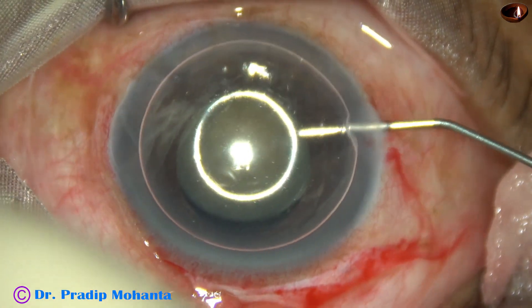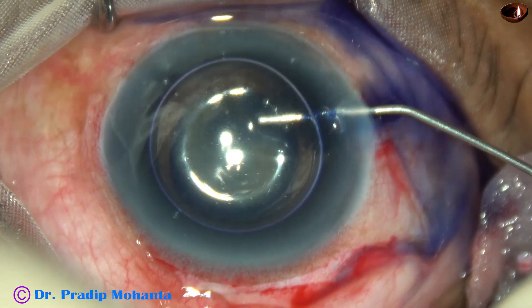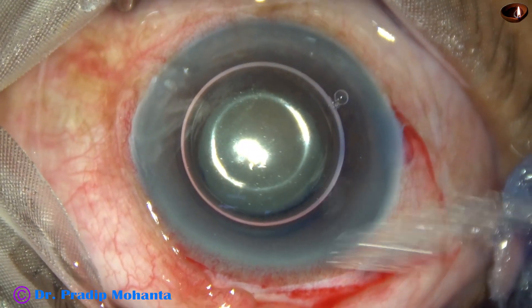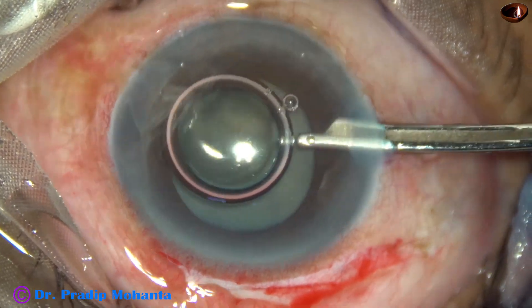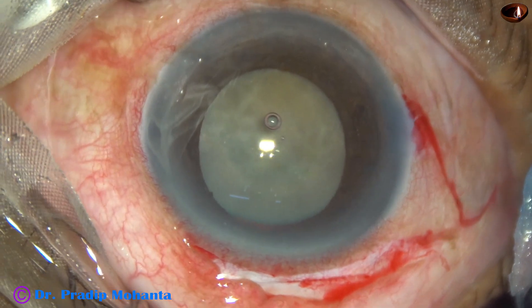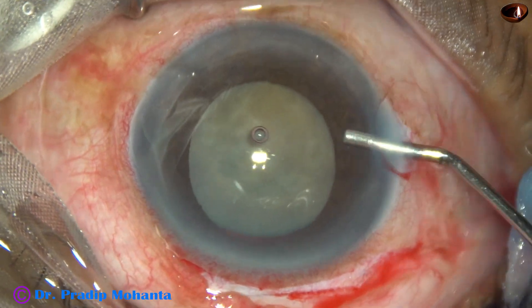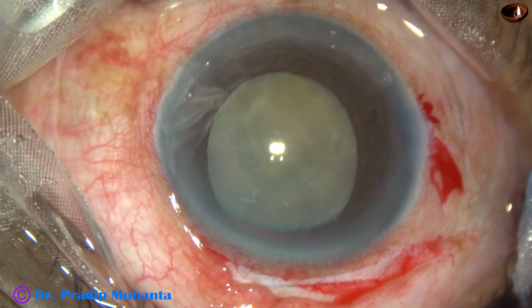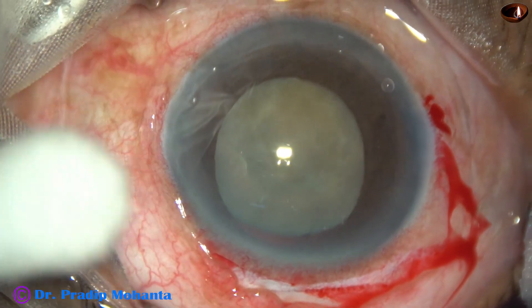A side port is made at nine o'clock. Trypan blue dye is used to stain the anterior capsule. Now the dye is washed out.